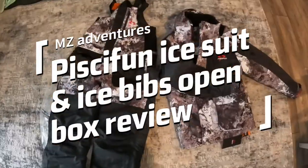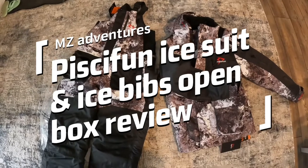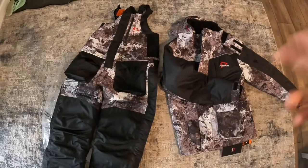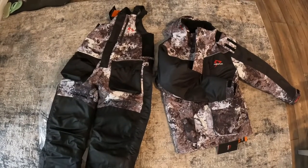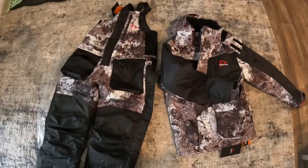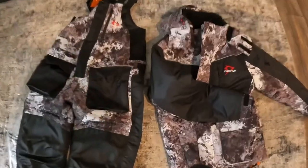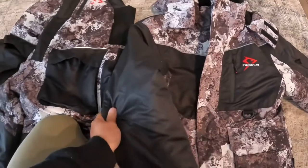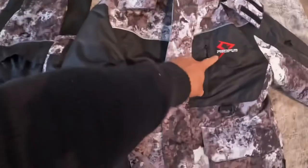Welcome to another episode of MZ Adventure. Today, as you can see right in front of me, the PC Phon ice suit and ice bed just arrived, which means we will actually be on ice pretty soon. This is actually my birthday gift from PC Phon — this is just amazing. It does have a PC Phon logo on it and it's got a couple of layers.